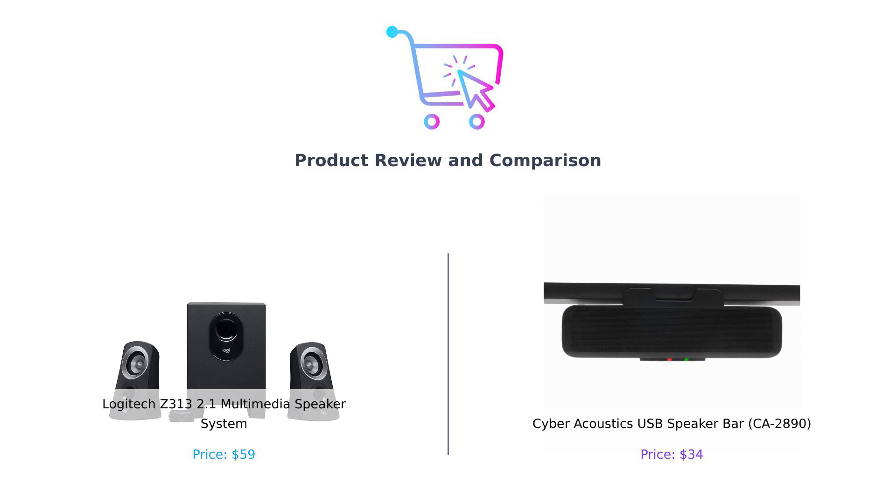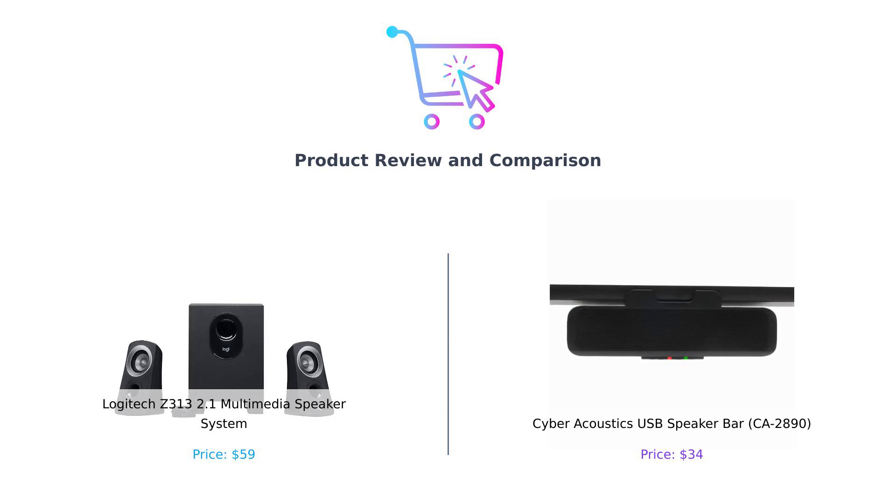Or as I like to call them, the subwoofer show-off and the clutter crusher. So whether you want to crank up the bass for your dance party or keep it sleek for your work-from-home setup, we've got you covered. Let's get this showdown started.